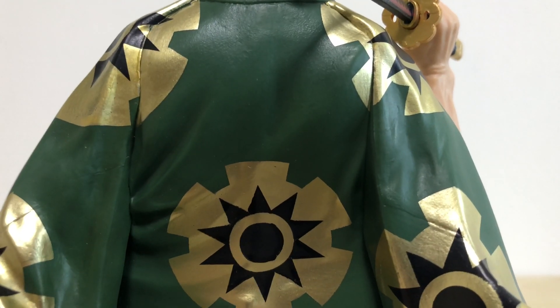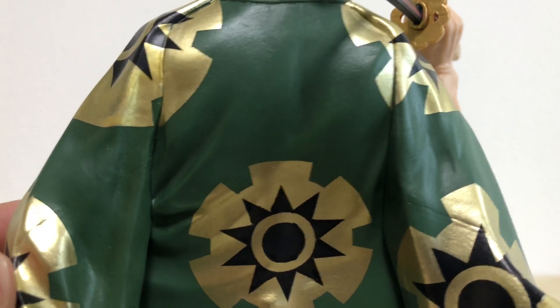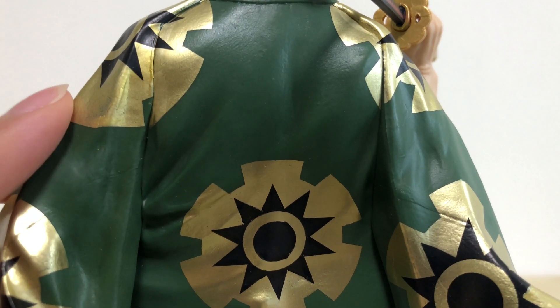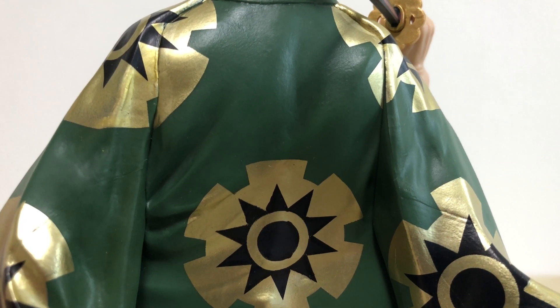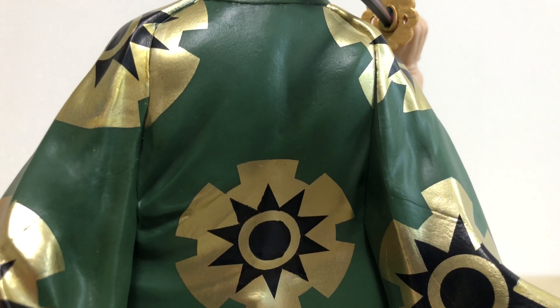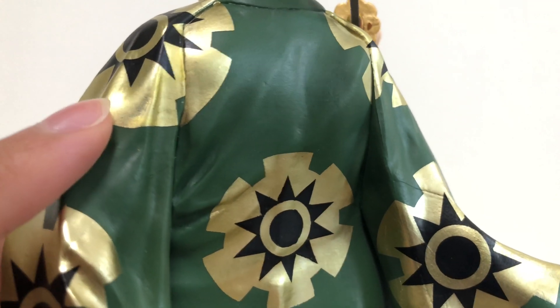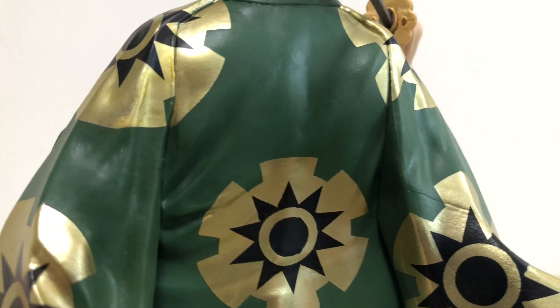One thing I really want to talk about is the cape on his back — it looks absolutely amazing and beautiful. I know this outfit is the canon outfit, but I believe this gold color is something special they added on. If I recall correctly, the second Master Lies Zoro coming out near the end of the year didn't go with this gold painted color — it's more like a dark yellow without the glossy paint. I know which one I prefer — this one obviously. The gold just makes this figure look a little bit more classy and stand out.